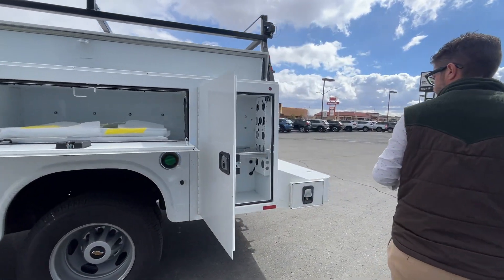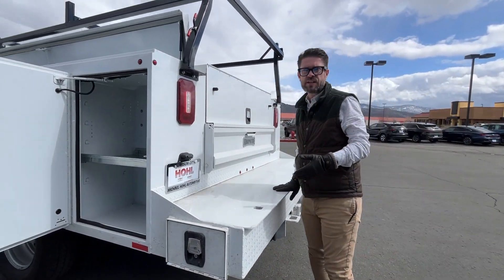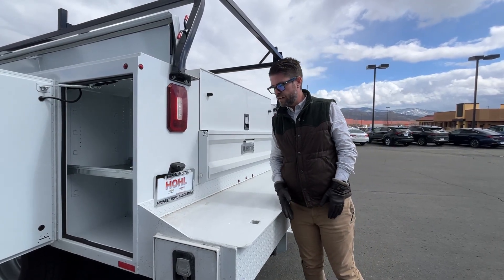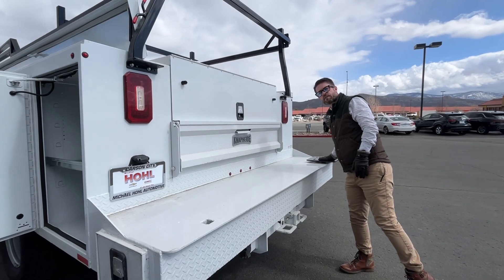Look at the back — this is a work deck. The work deck is an option on any of the nine-foot service bodies. This one is a little over a foot. It's also got a vice stand that's already mounted here.